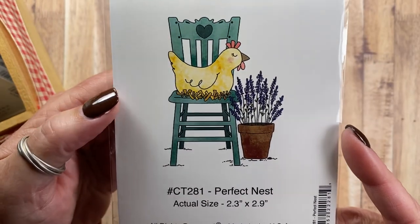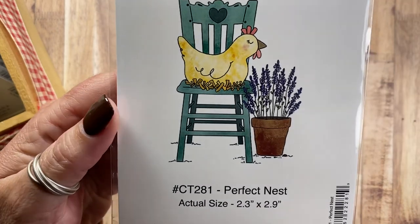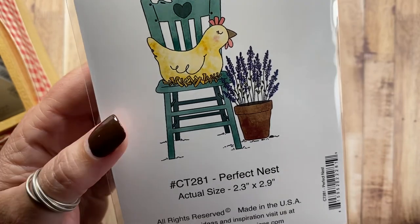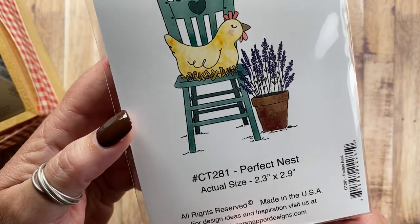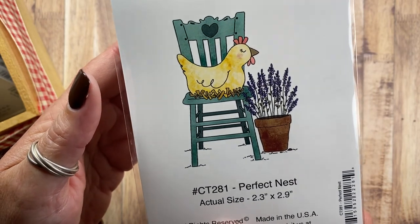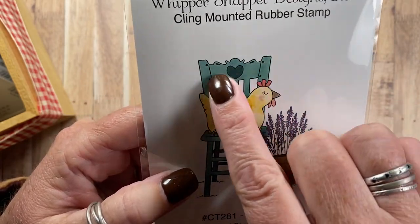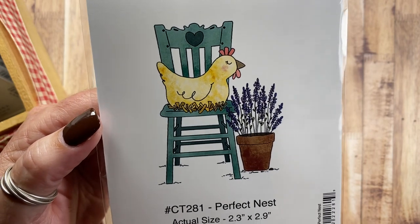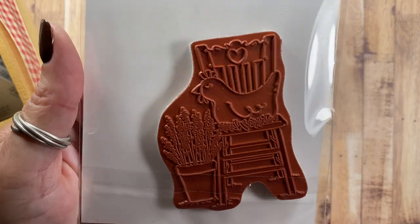So this little hen is a perfect nest, CT281. She has tucked away a little nest for herself on an old kitchen chair next to some potted lavender. This chair reminds me of a chair that my Uncle Jack gave to me years ago that I had in my flower bed for a long time until it finally just disintegrated. I think all I have left now is the back of it that I'm going to use as a small trellis next year in my garden.